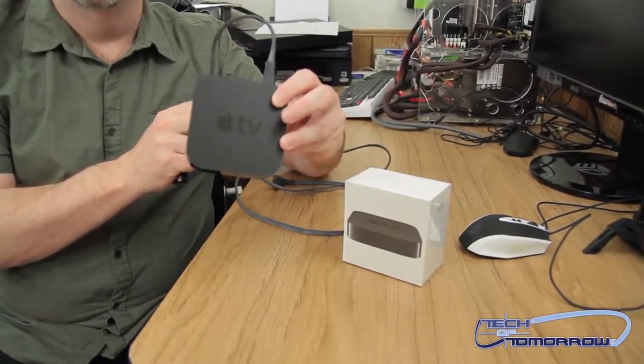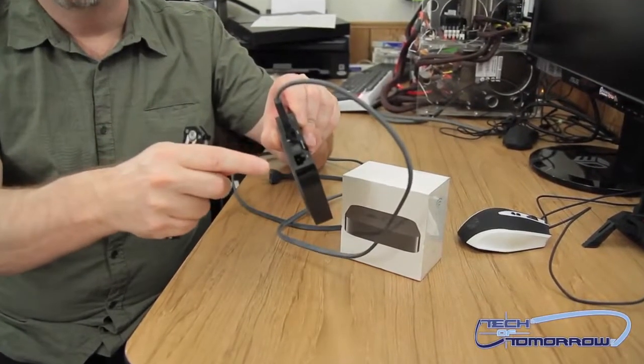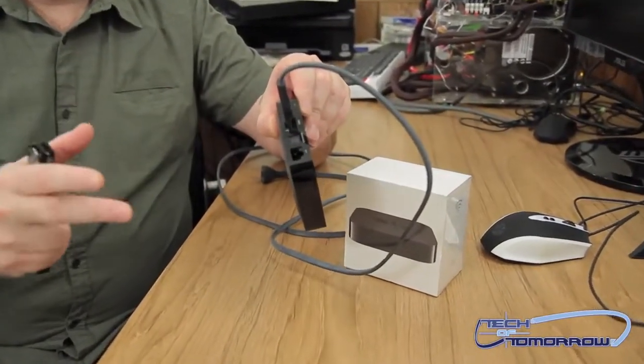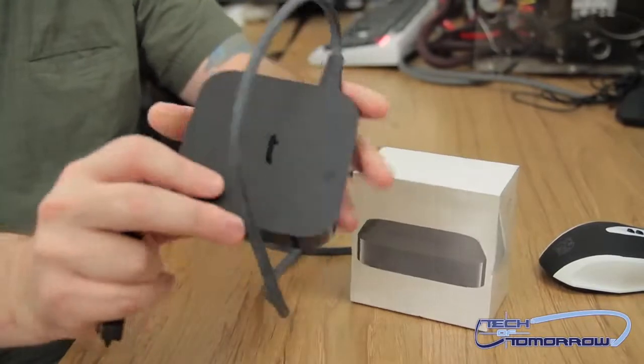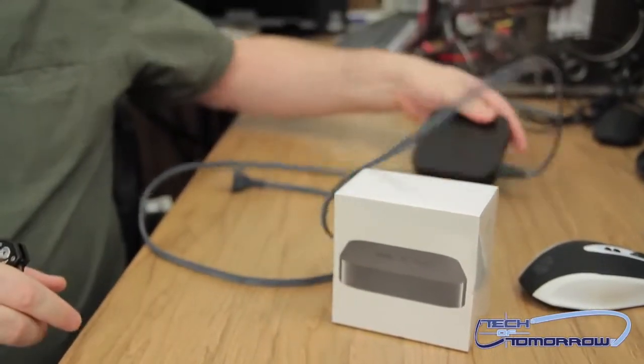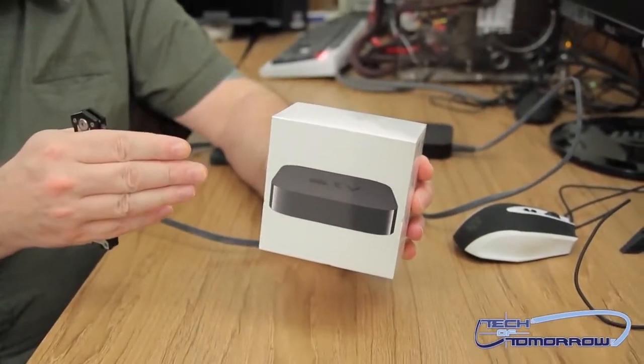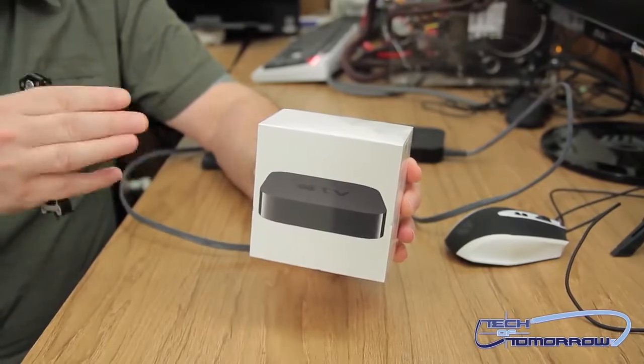I really like this thing a lot. It has great interface options, it's small, and it offers perfect connectivity. The only problem is this thing only does 720p. So I figured if the PlayStation isn't working, I'm going to go ahead and get the second generation new Apple 1080p TV.